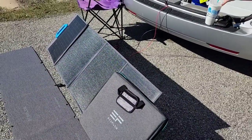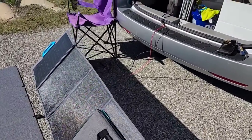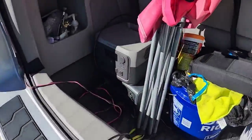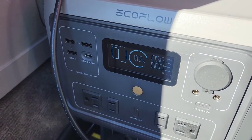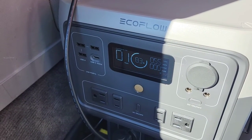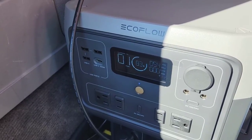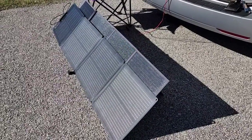With one panel out of the four blocked on the BluEetti, we're getting about 55 to 56 watts, which is still pretty good. So if your panel is partially shaded, it will still deliver some wattage into your power station.